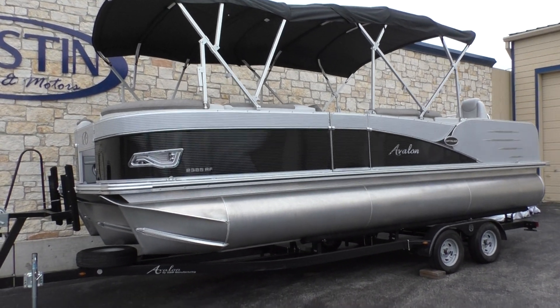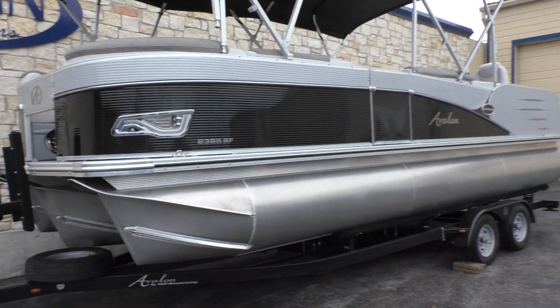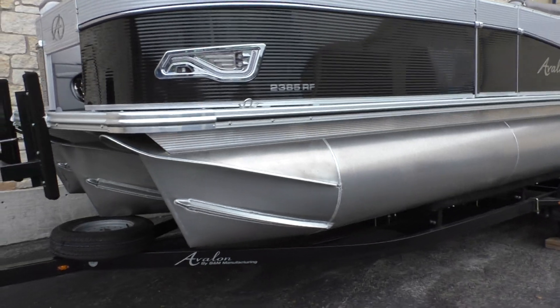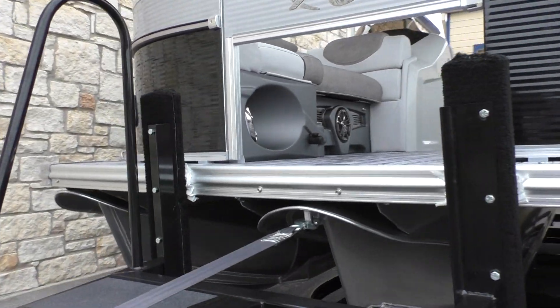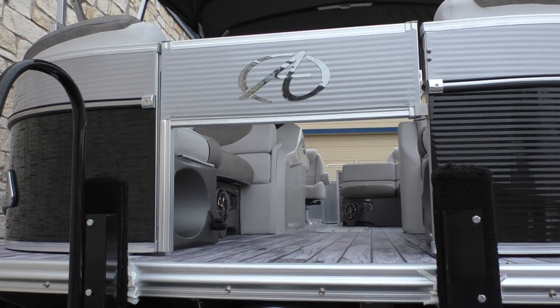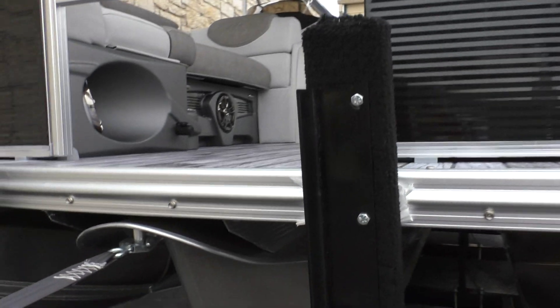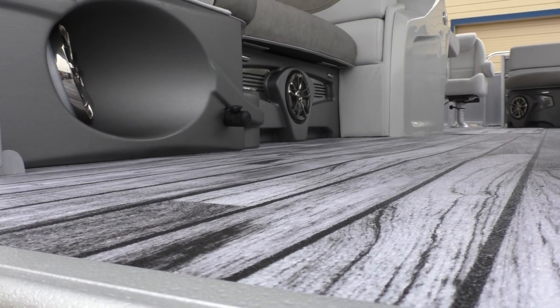As you can see it's got the dual Bimini that connects, which is really great to keep the shade completely off everybody in the boat if you want, or you could fold down that front one and keep that back one up. With this being the rear fish model, it's got a half front gate so you can install your trolling motor — it's already pre-wired with the plug right there.